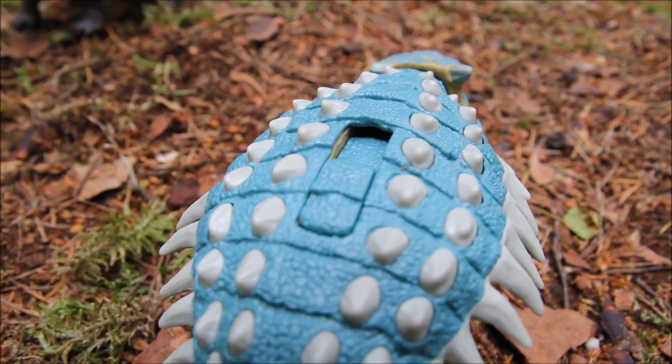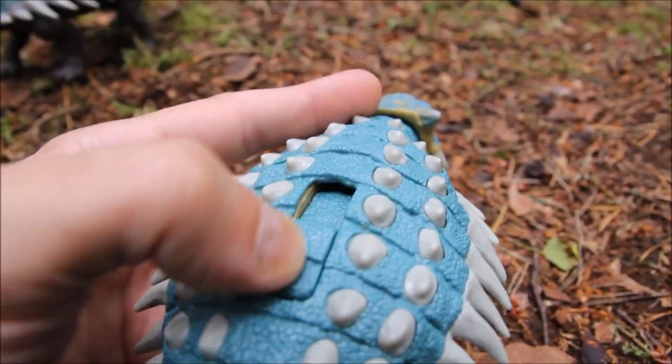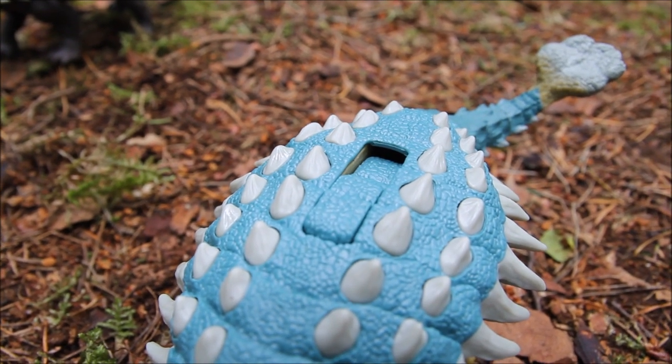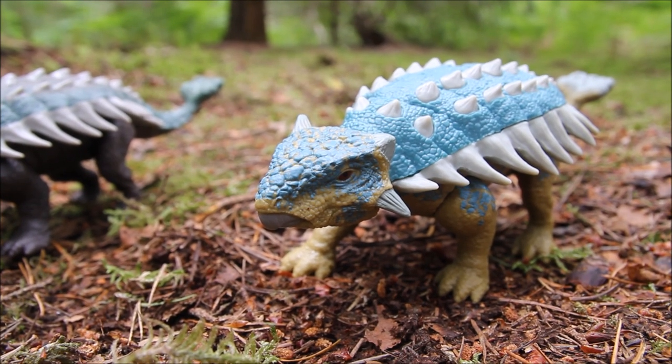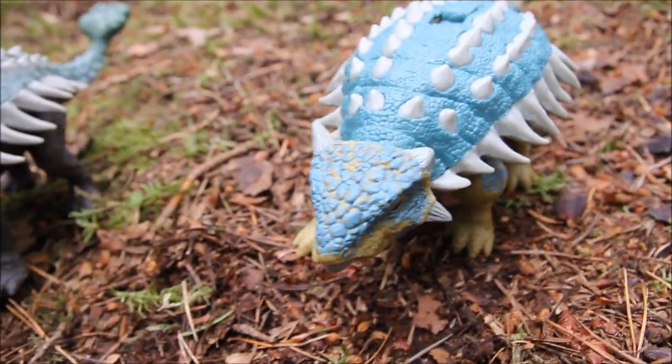The only problem with these buttons is it does mean there is a hole that goes into the figure, and even if you push it the other way, you can see it's the same the other side as well. But there's a really great-looking sculpt on the head, and the paint kind of brings out the detailing as well.